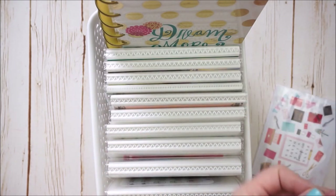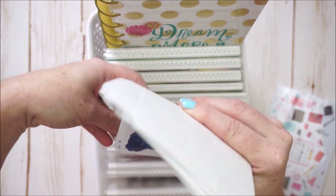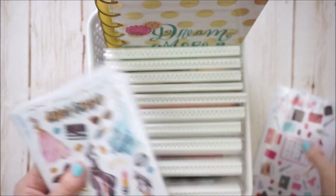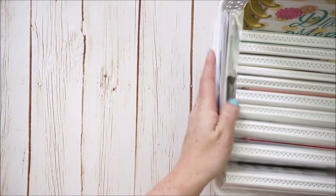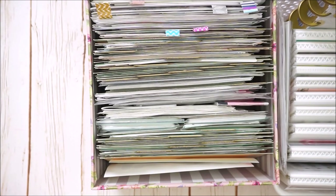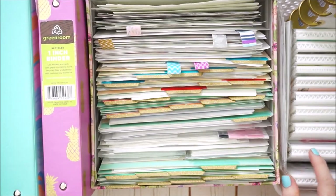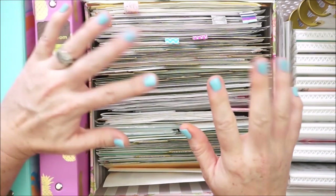Those are the three ways I store all the stickers I've been collecting over the years. I hope you got a little bit of inspiration on how to organize your stickers and enjoyed this video. Thanks so much for watching — don't forget to hit subscribe, and until I see you next time, have a beautiful day!